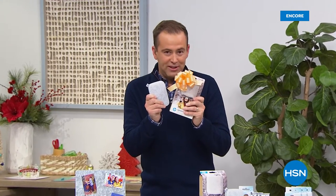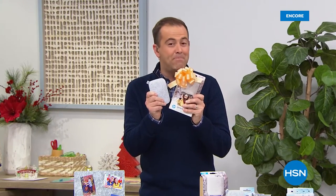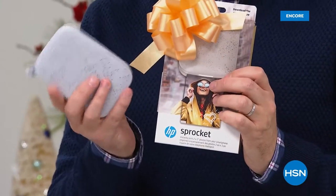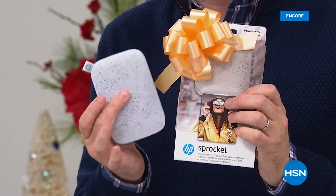We're excited to present our Sprocket tonight. In a moment you're going to see the reveal of our price and it's going to be a big surprise to everybody. I was told before the show that once these are gone, they are gone. To date we've sold over a quarter of a million Sprockets.